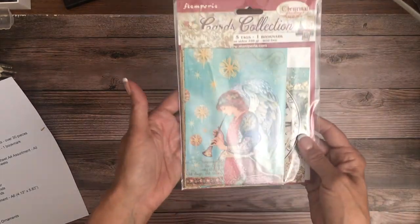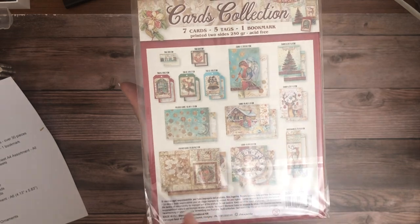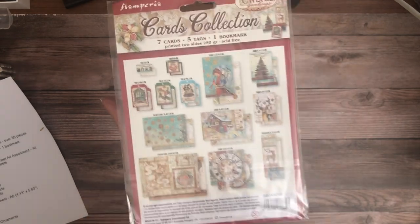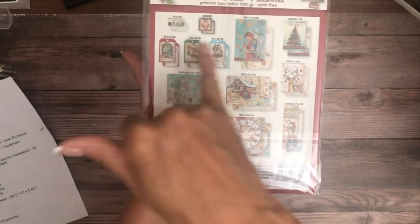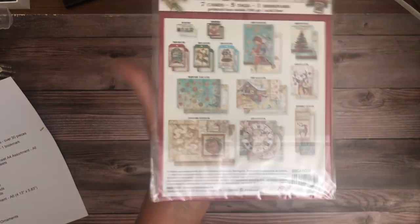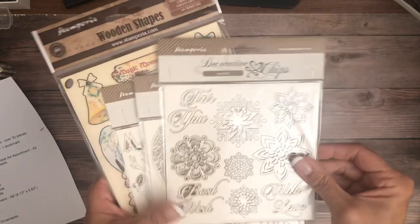We also have a card collection. In the card collection you get card toppers, a bi-fold card, and tags inside. That's the front and back of everything — seven cards, five tags, and one bookmark. We also have decorative chips that go with the collection.